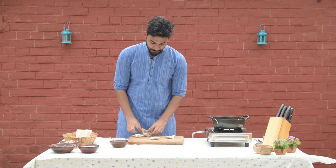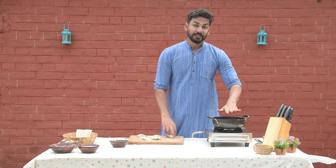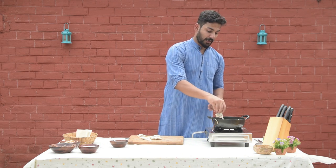As you can see, the samosas are ready. Now I have to deep fry them in warm oil. Ensure that the oil is warm, then drop them in carefully.